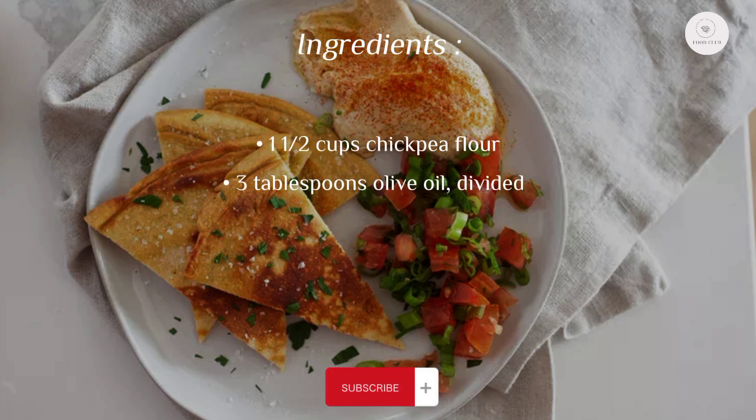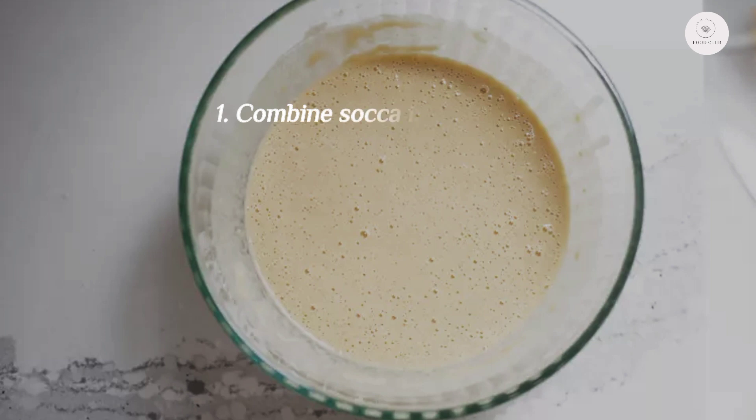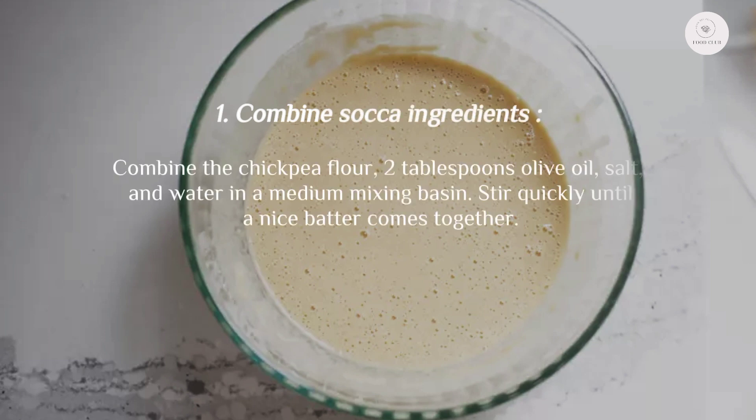Ingredients: one and a half cups chickpea flour, three tablespoons olive oil divided, one teaspoon salt, one cup water.